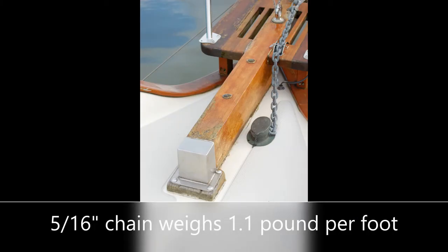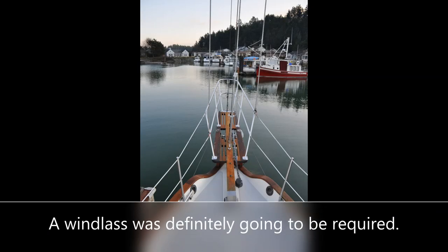Having an all-chain rode requires a much younger back than mine, so a windlass was definitely going to be required.